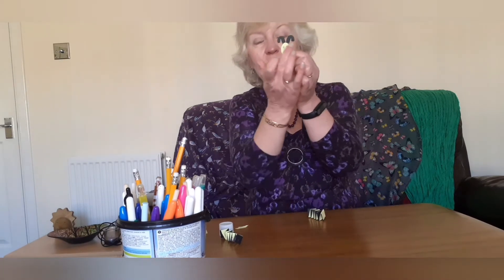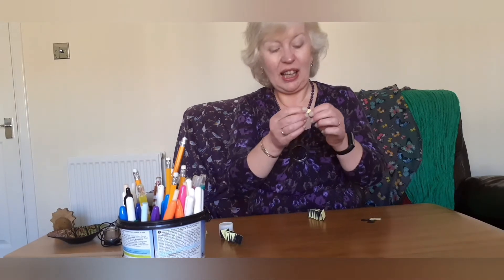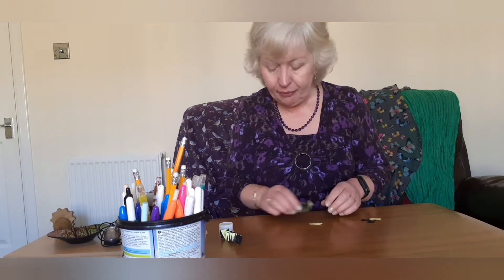Now what else do we need? We'll need a face, so draw out a little shape for the face and draw the eyes, nose, and mouth on it. Then put some antennae on the top of its head.